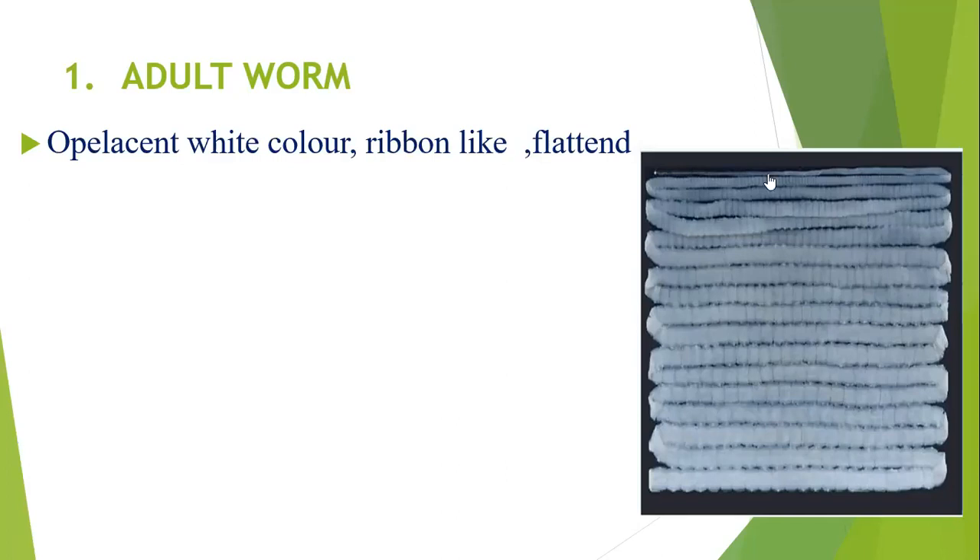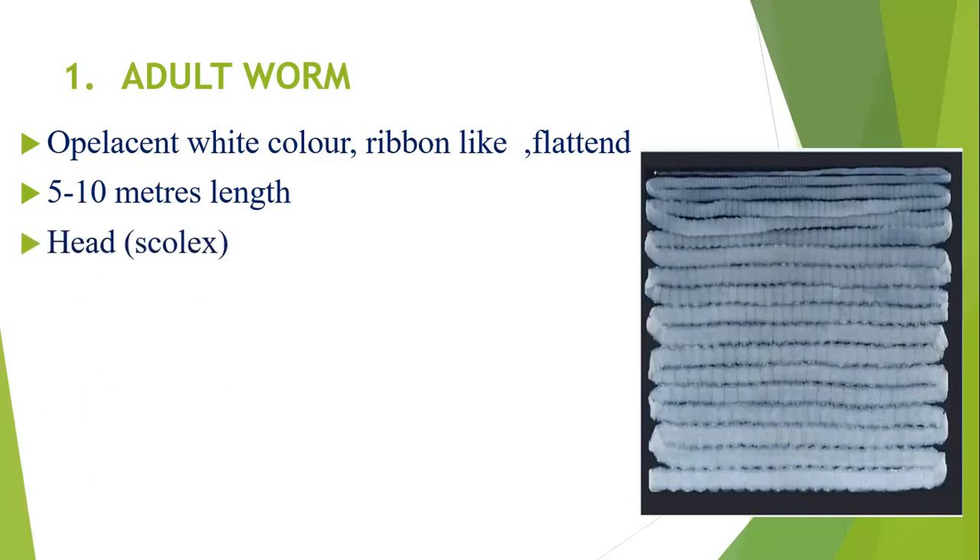The adult worm is opalescent white in color, ribbon-like and flat. It is 5 to 10 meters in length — so quite long. Compared to Taenia solium, it is more in length. The adult form has three parts: scolex (head), neck, and strobila.